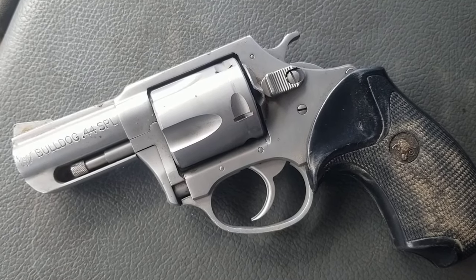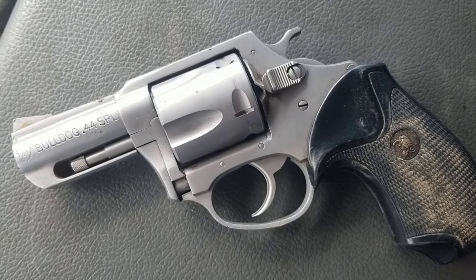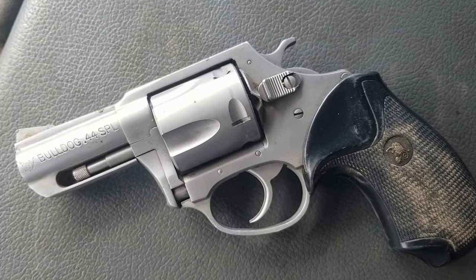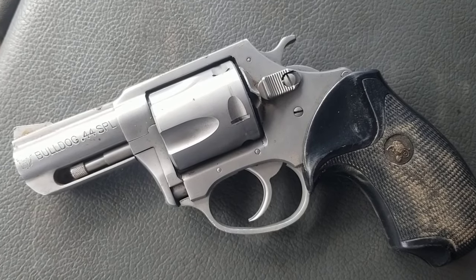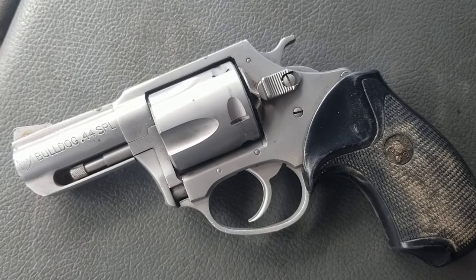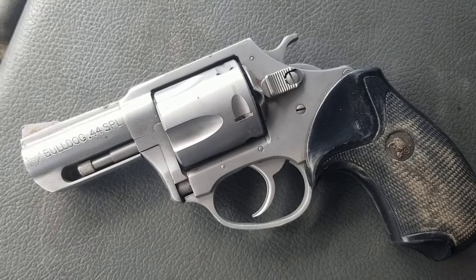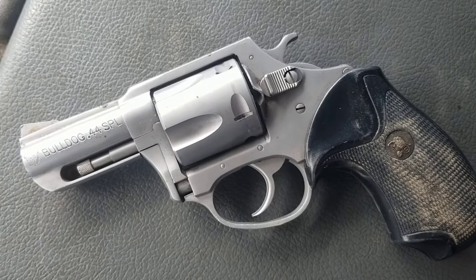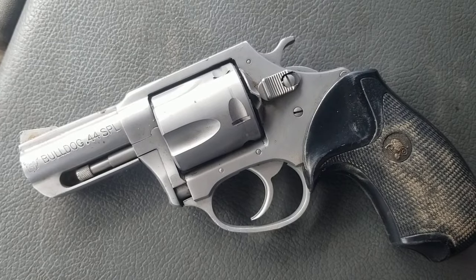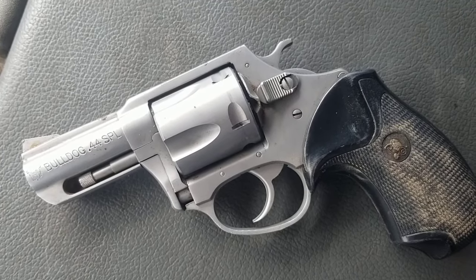If I ever find another one I will snatch it up — great gun, should have never gotten rid of mine. Charter Arms got bought out or went out of business, and it ended up being Charco Arms. I knew three different people that bought Charco Arms guns; I shot them, the quality was crap. Now Charter Arms has apparently been bought out by some of the same people that were in the original Charter Arms.